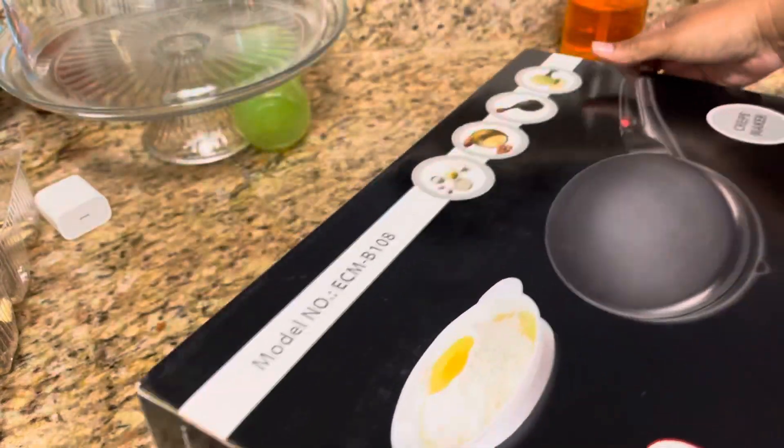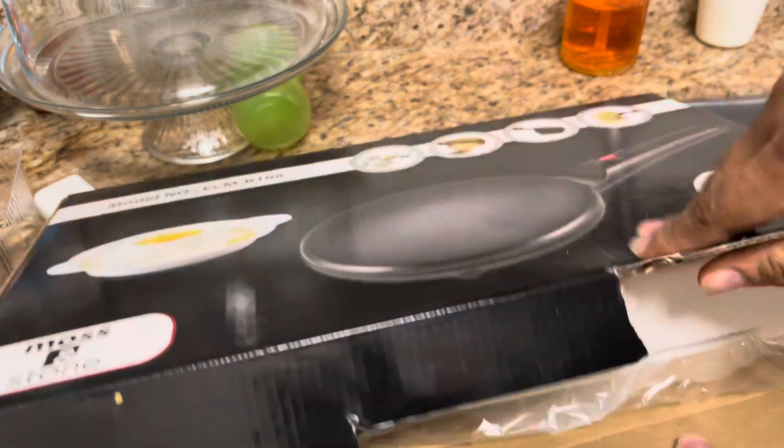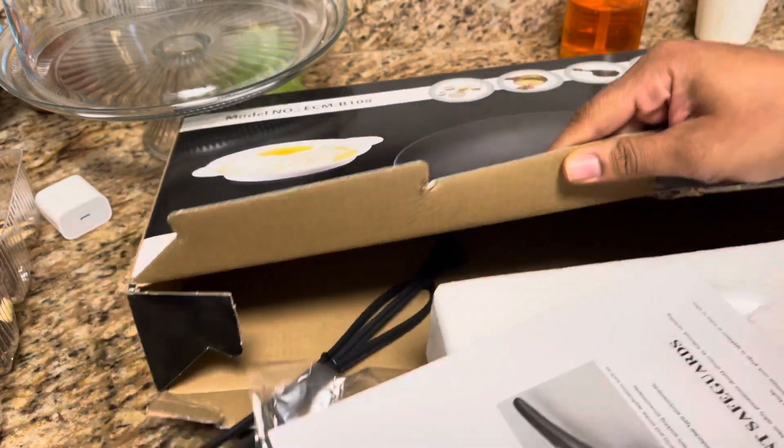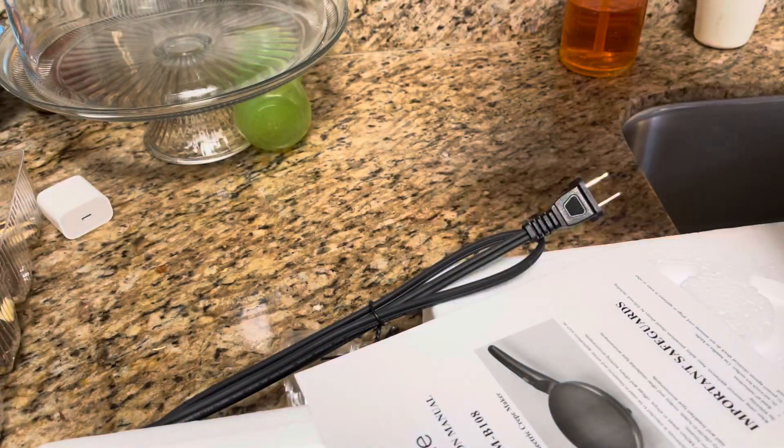I'll leave the link down below. The one I ordered was about $25, and everything is out of the box.